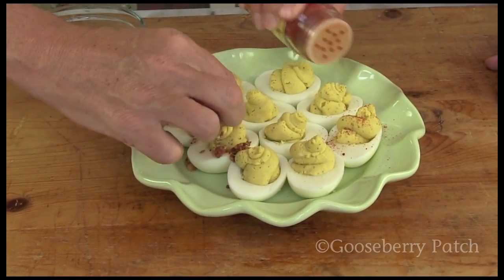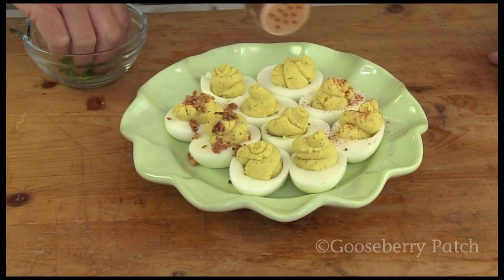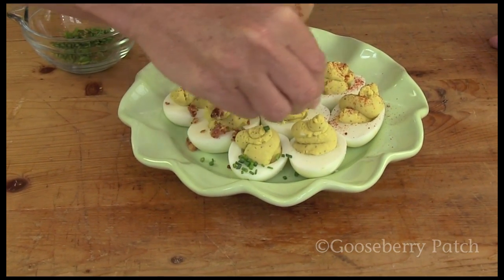Okay, it's time to garnish. You can garnish your eggs with anything you like. Today we're going to be using paprika and chopped bacon and chives.